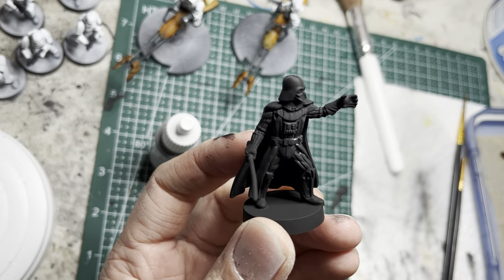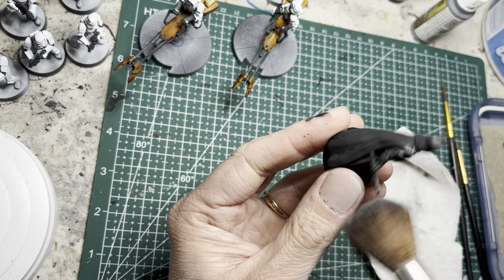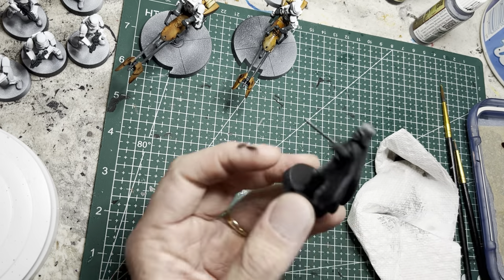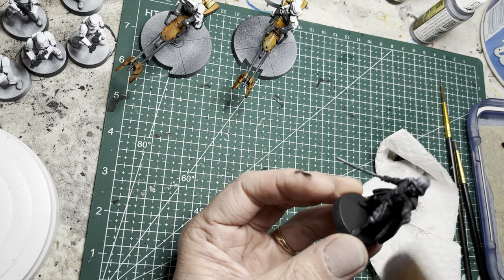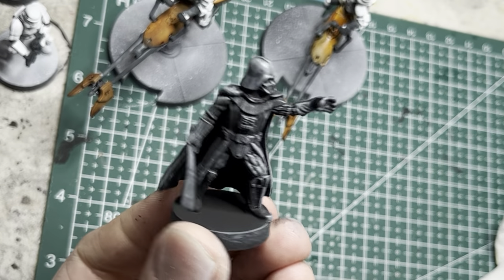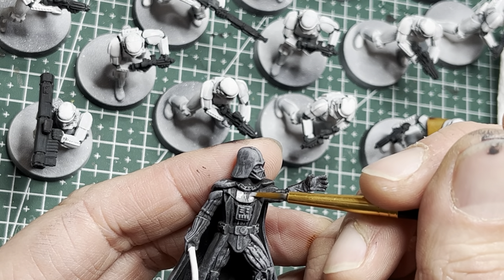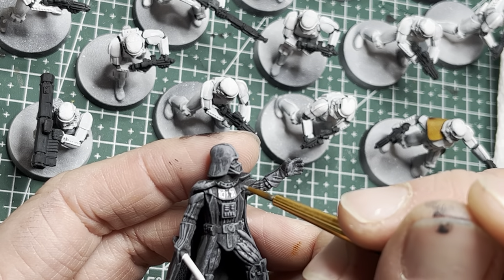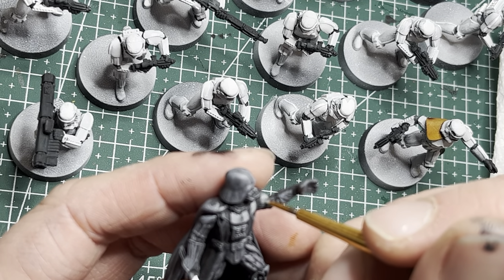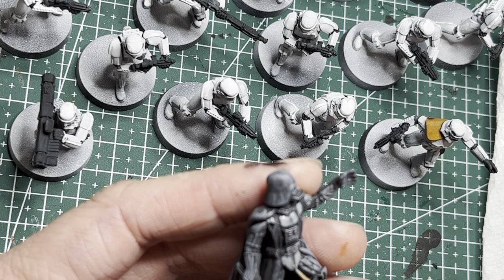Moving on to Lord Vader, I'm going to dry brush him with some Uniform Gray and a large makeup brush, making sure there's not too much paint left on the brush. I feather the gray all over Vader — front and back — hitting all the upper highlight areas and leaving the recesses black. Next, I use a medium detailing brush to apply Uniform Gray onto the vertical alternating stripes on Vader. There are two in the middle, then moving off to the sides: leave one gray, then one black, gray and black all the way across. Then move down to his lower area and apply two stripes of gray there.